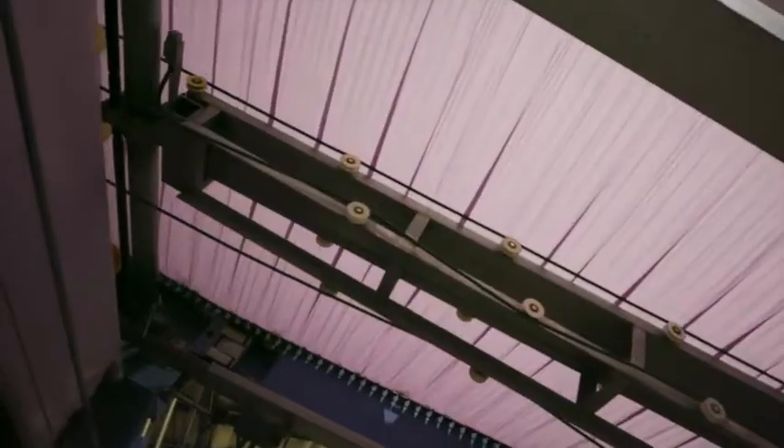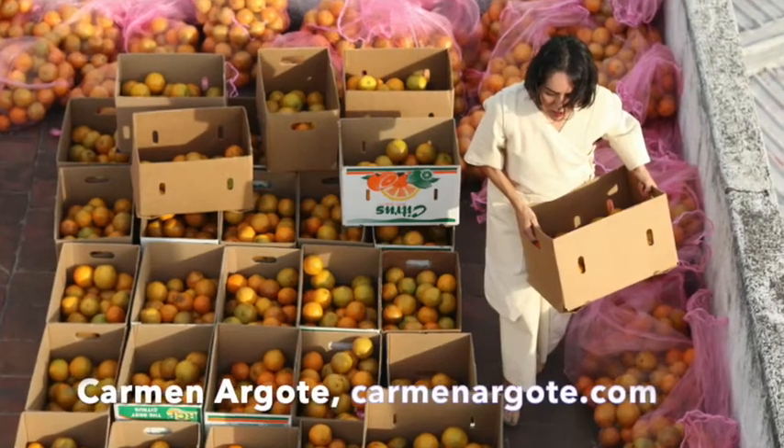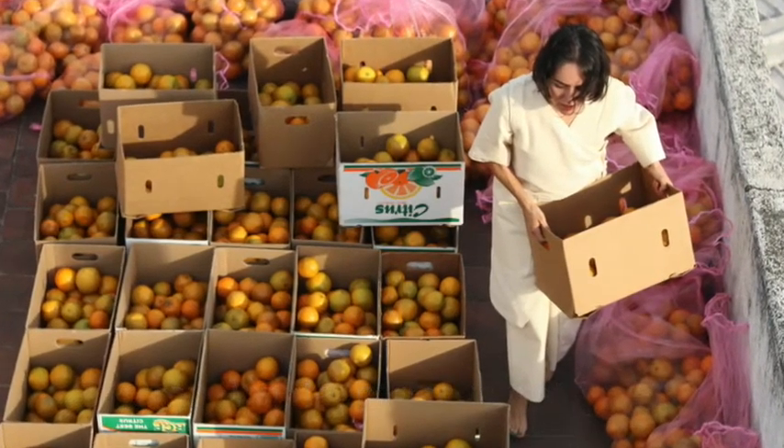In fact, local artist Carmen Argote uses dye from natural fruits and vegetables that she gathers. Listen to her talk about her process.